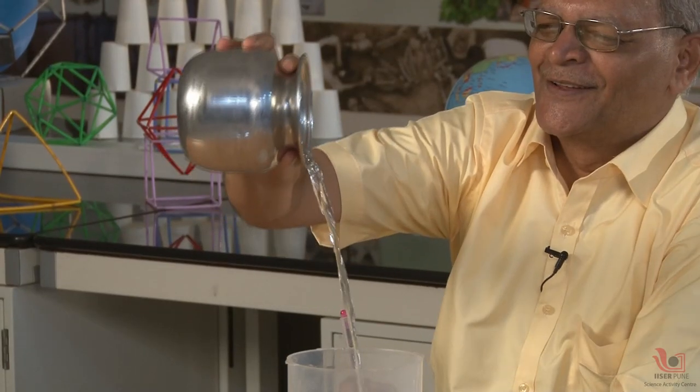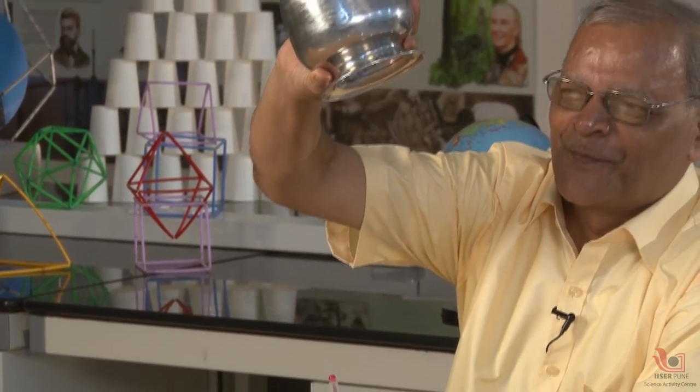Again, I made it empty. Once again, one, two, three. The magic is so powerful that I can generate water in the empty utensil by simple trick. I can give you as much water as you want. It is unlimited stock of water.